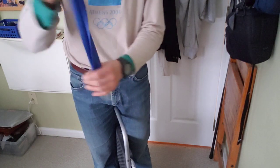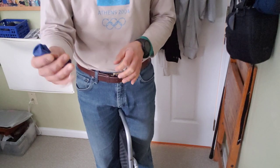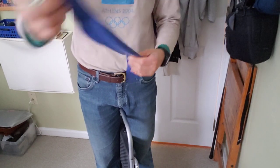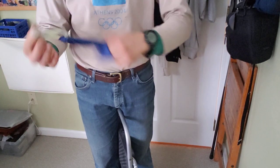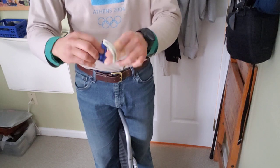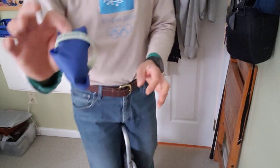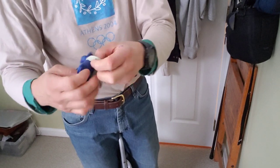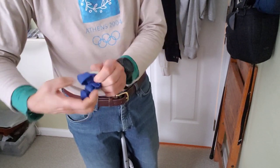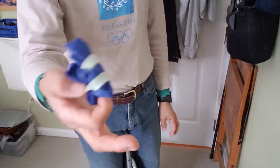That allows this to basically pack up in a small pocket or something like that because it's so much shorter, a lot easier to keep. In fact you can roll it up like so and then tuck it inside there. That keeps it pretty neat — just twist it back on itself. There you have it.